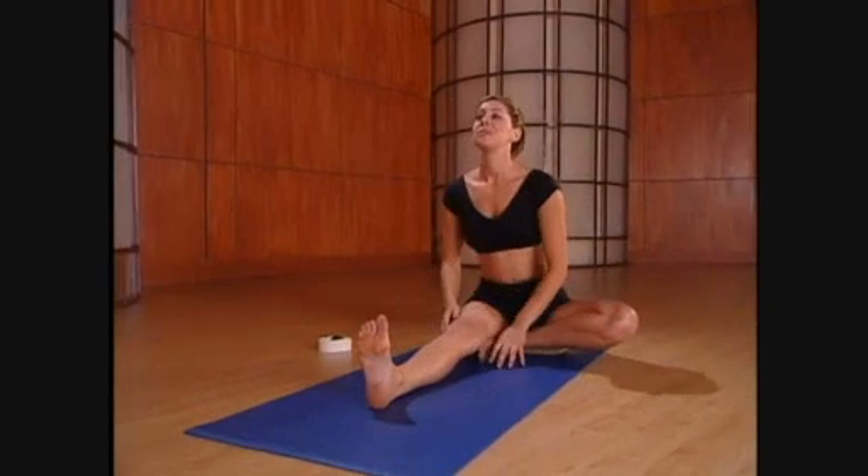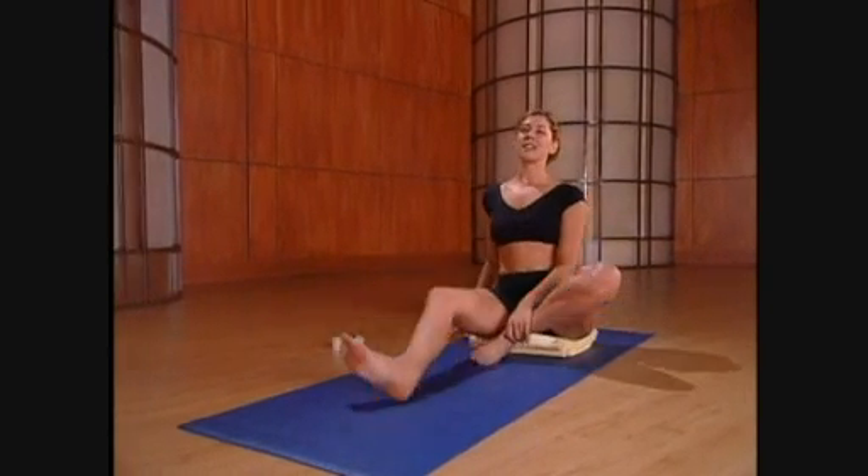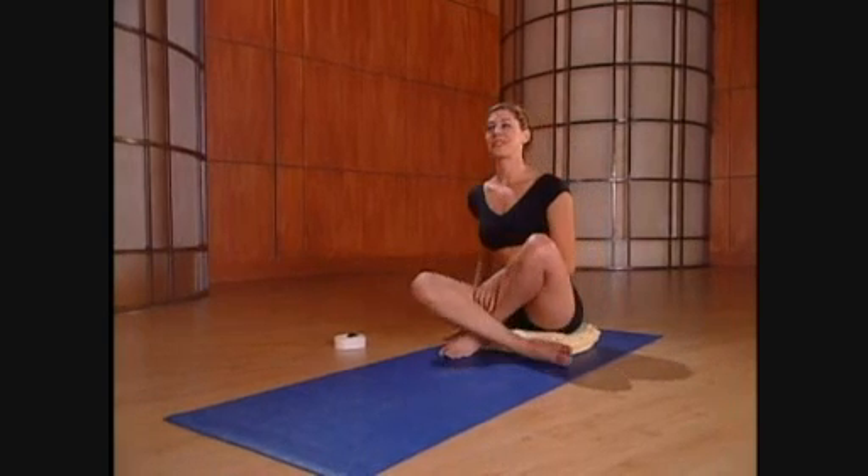Come up on the inhale. Moving slowly, bring yourself back into a seated cross-legs position. Sit tall, and again, take a couple of deep breaths. You did it. You completed 11 poses of the Daily Dozen. Congratulations. I'm saying congratulations now because you've completed the hard part of the practice. It's all downhill from here.